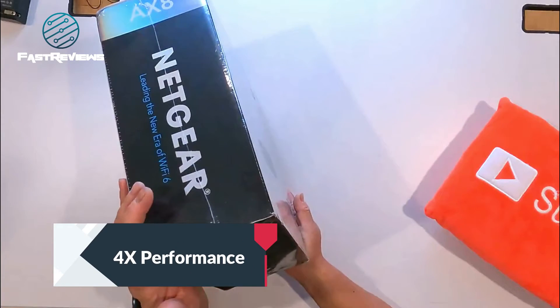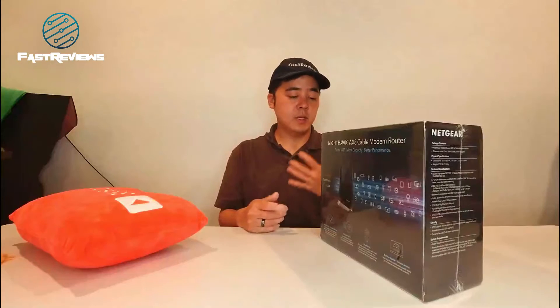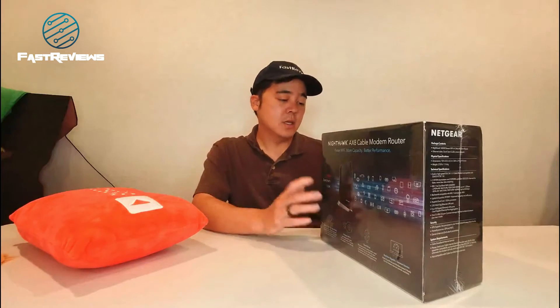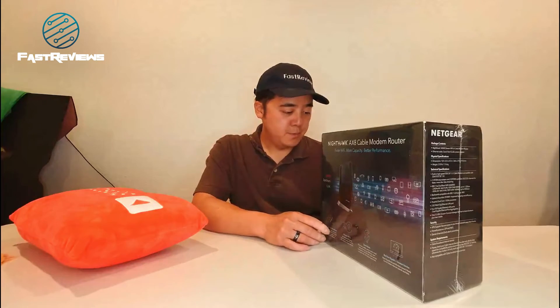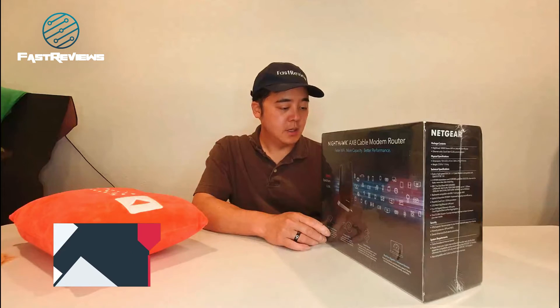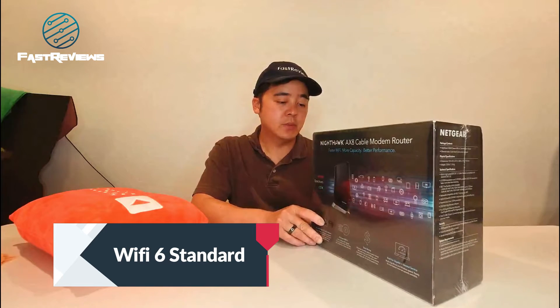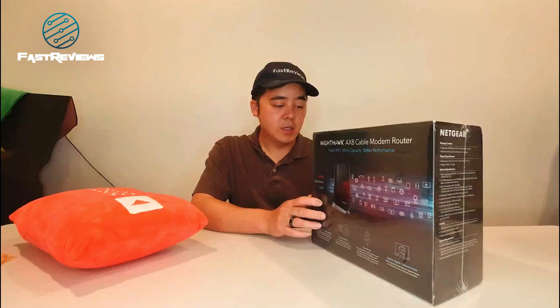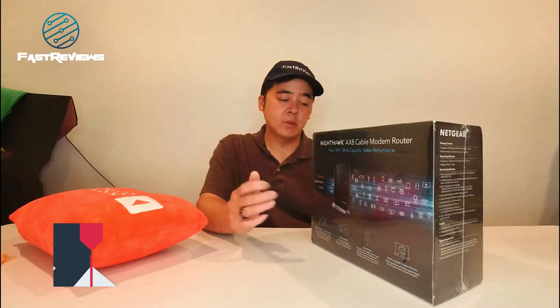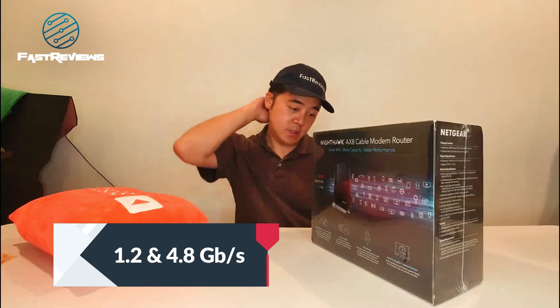You're going to get 4x better performance. As many of you know, we started off with 802.11g, then N, then AC, and this is now a Wi-Fi 6 standard. So you're going to get 4x better performance than a simple AC cable modem router. You can actually go up to 1.2 and then 4.8 gigabits per second off of the Wi-Fi, which is huge.